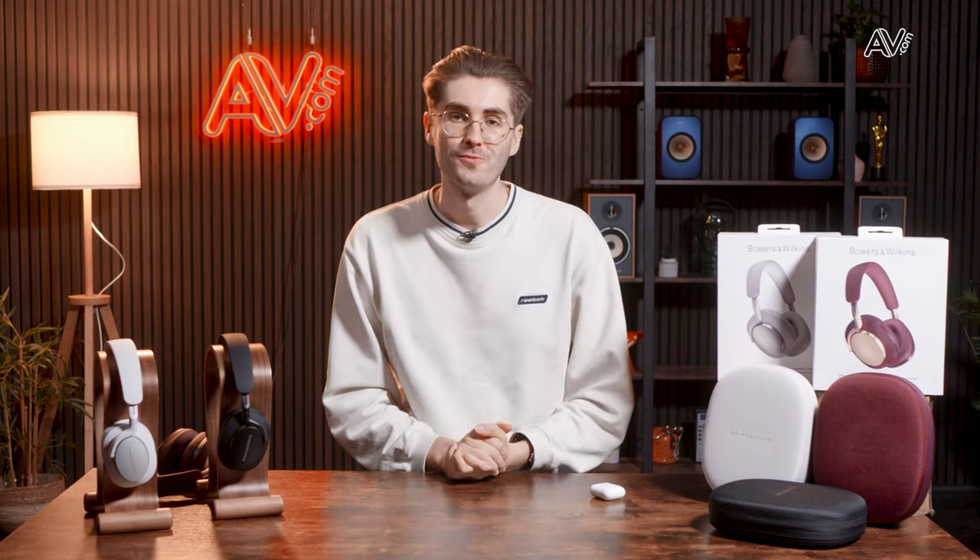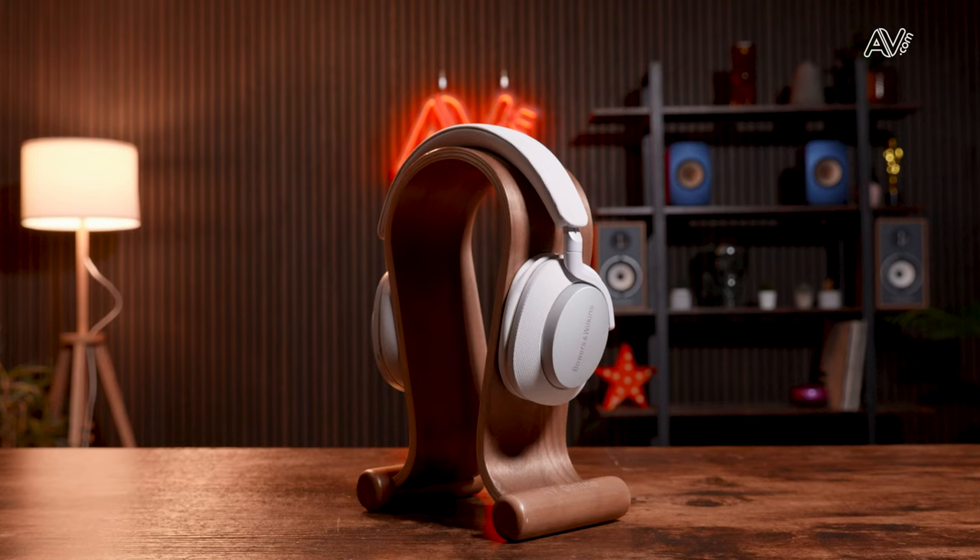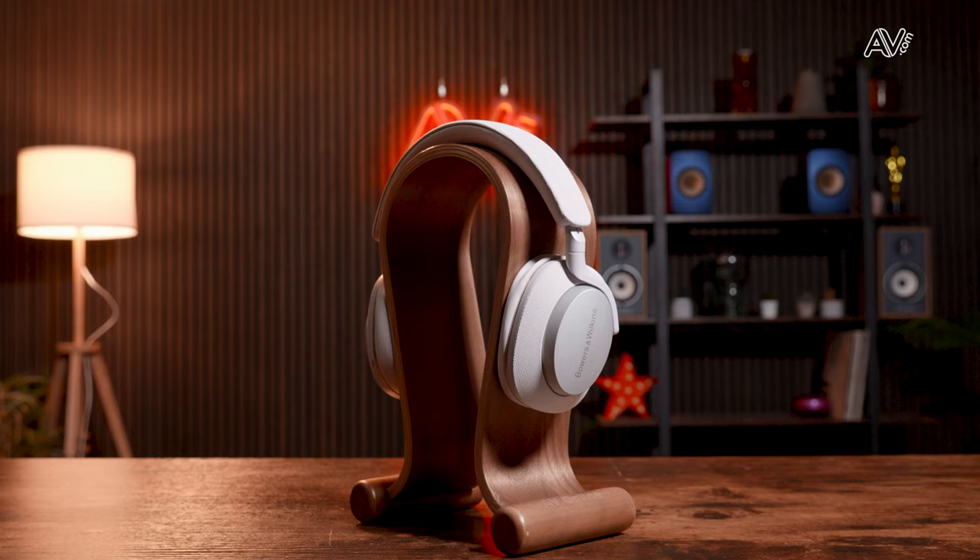Welcome back to the AV.com YouTube channel. We recently put out a video on the Bowers & Wilkins PX7 S2E when they launched, and it quickly became one of our most popular videos to date. A big thank you to everybody at home who watched, liked, commented, or subscribed. The response was great to see. If you want to see more content like this, don't forget to hit the subscribe button below.